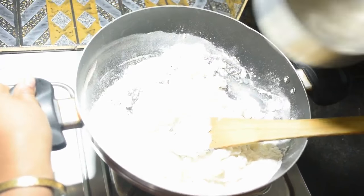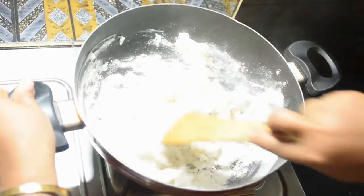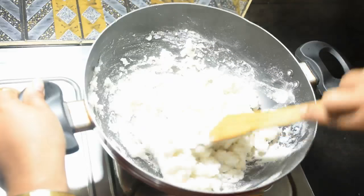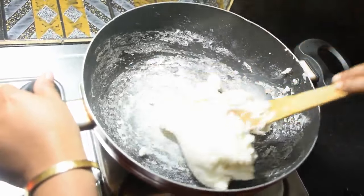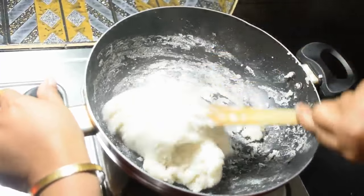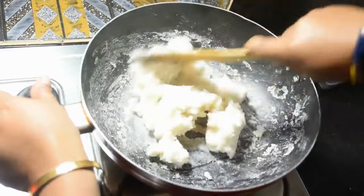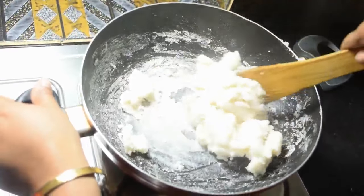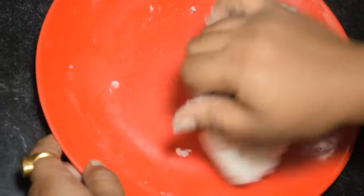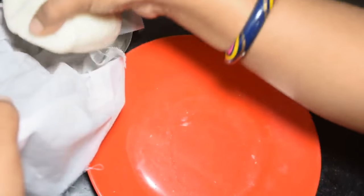Continuing to knead the dough, making it soft and smooth. Kneading the dough well until it comes together properly.